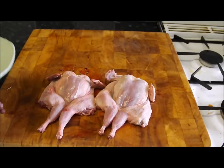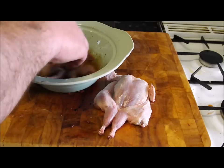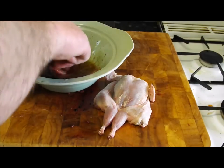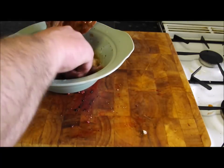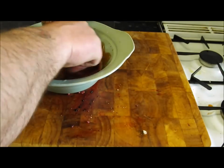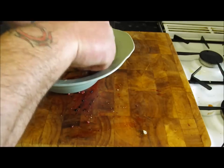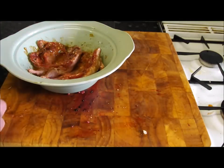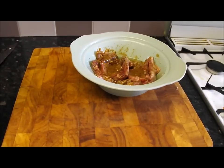We're going to whip up the marinade and get the birds in there — get a good coating on each one. Lovely. We'll cover those over and put them in the fridge.